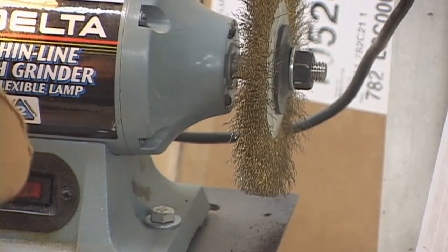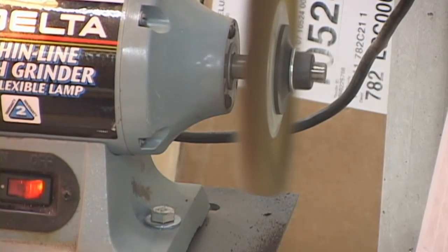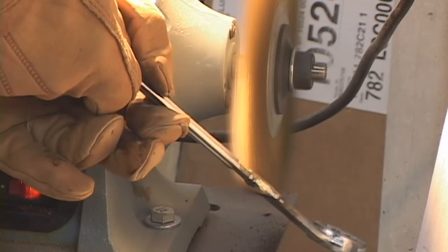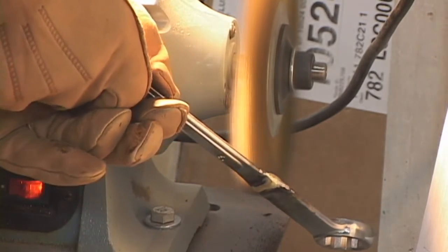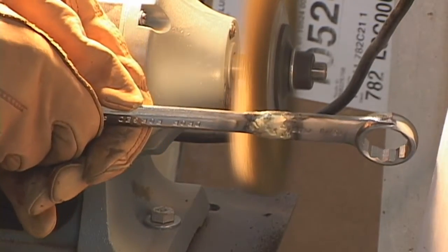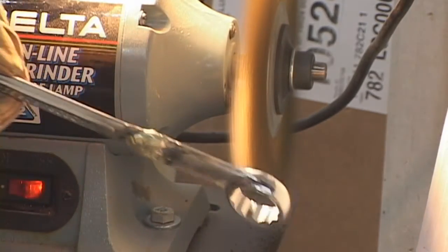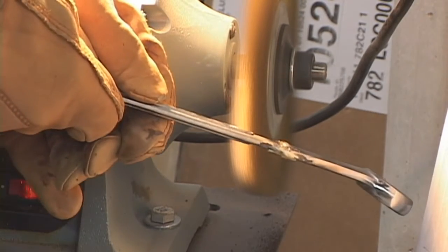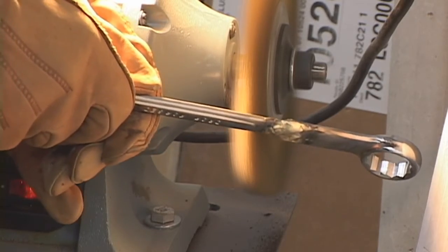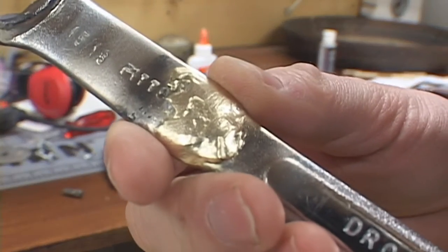In a minute here I'll use the bench grinder to clean it. I'll use the grinding wheel a little bit first to rough it in. And then I use the wire wheel here to do the final clean up. One thing to make sure when you're using a wire wheel is don't stand in the plane. Hear that? It was one of the wire pins slipping off the wire wheel and flinging at high speed into that piece of cardboard in the background. So don't stand in the plane where this thing is spinning because those things come off pretty violently quick. Here it is all cleaned up.